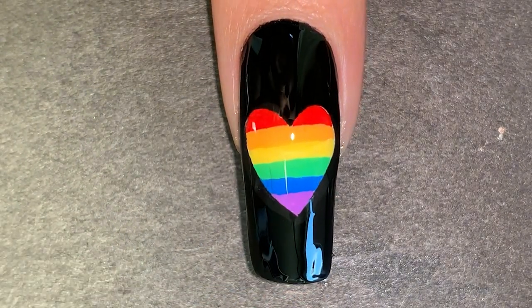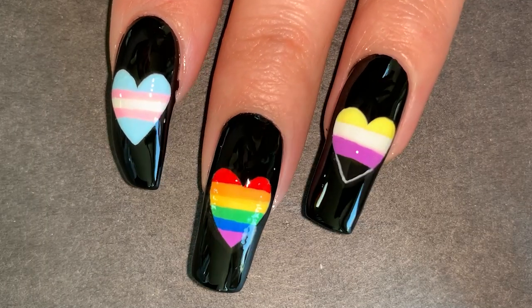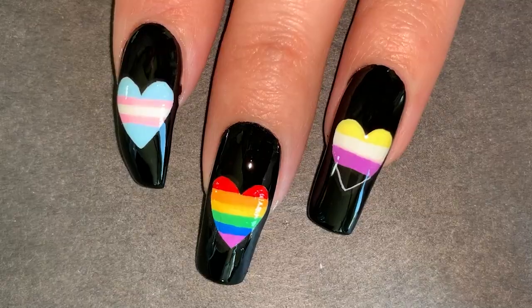And here you have pride nails! I'm really happy with how these turned out and I think they're so cute, but what's most important to me is the message behind them.